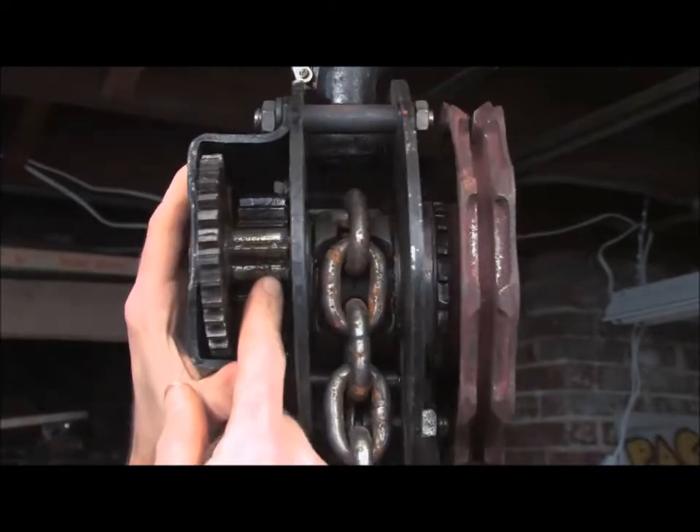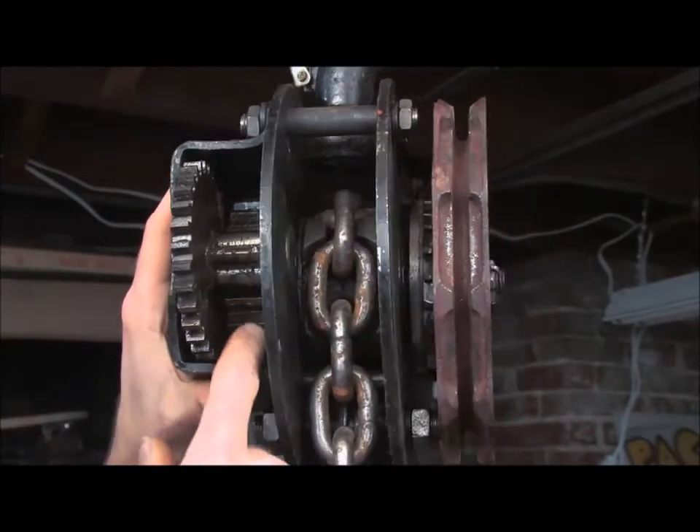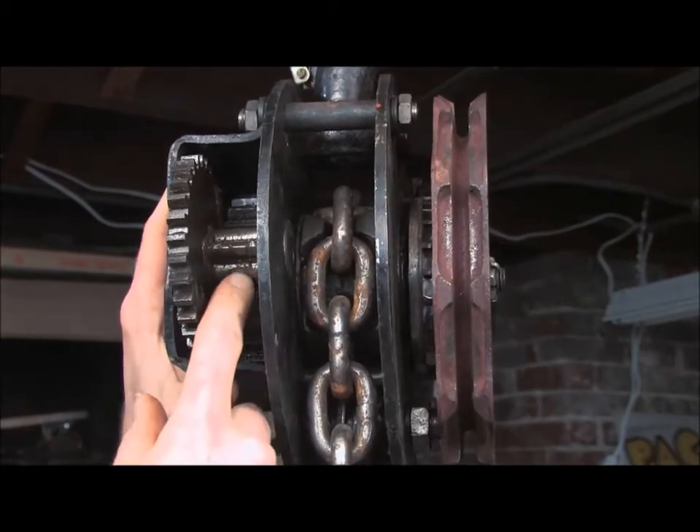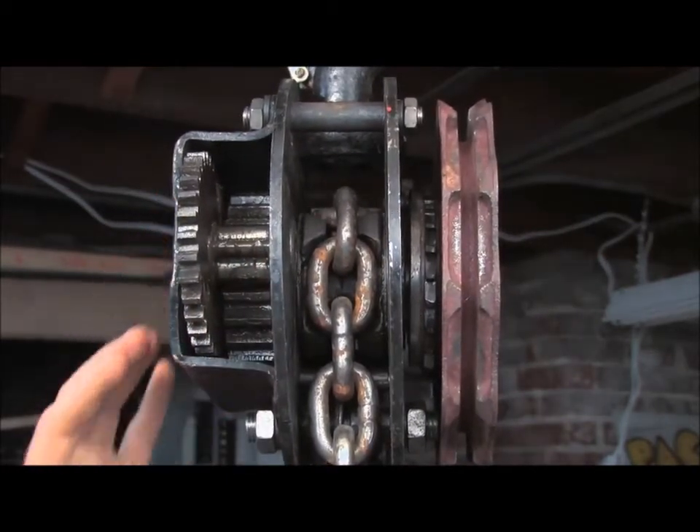This gear is connected to this smaller gear here, which drives a gear that's in the center of the mechanism — that's the last reduction. Now notice this gear, this small one, only has four teeth.